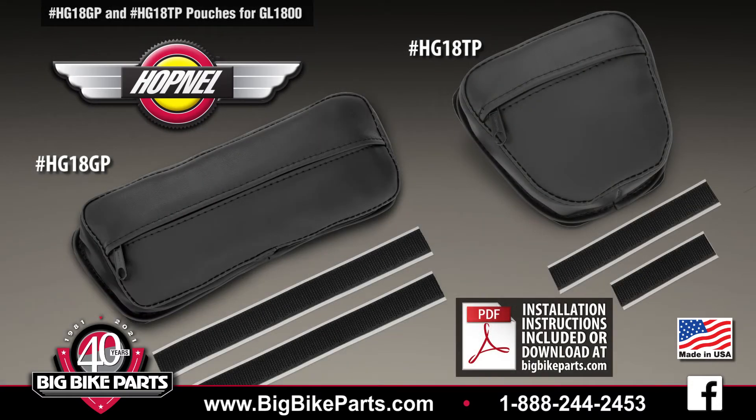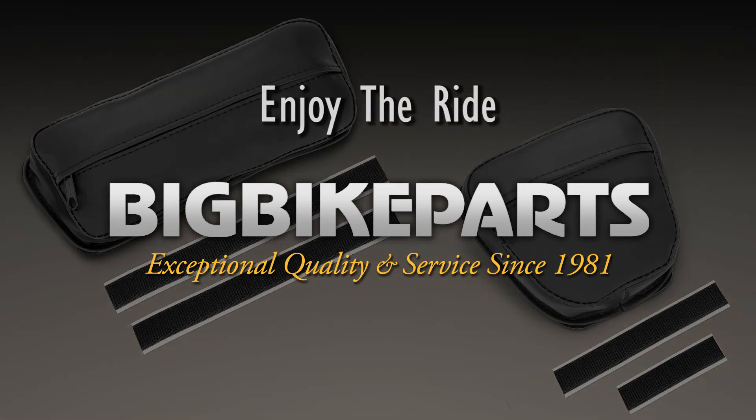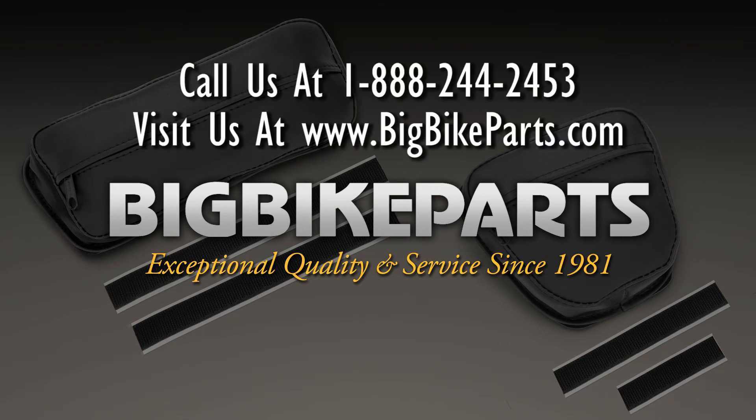If you have any further questions, please feel free to look us up online at www.bigbikeparts.com. While you're there, please check out the dealer locator section. You can also give us a phone call at 888-BIGBIKE, and be sure to like us on Facebook to stay up on all the new items. Thank you for watching and safe riding.